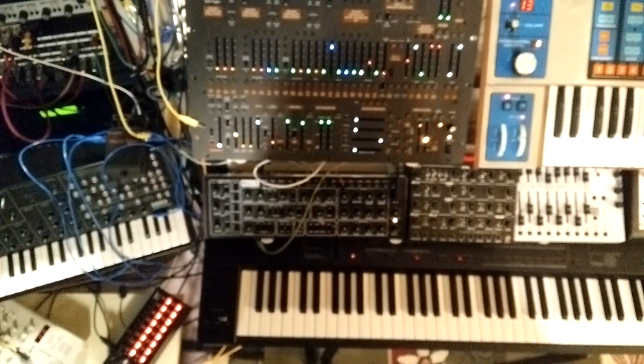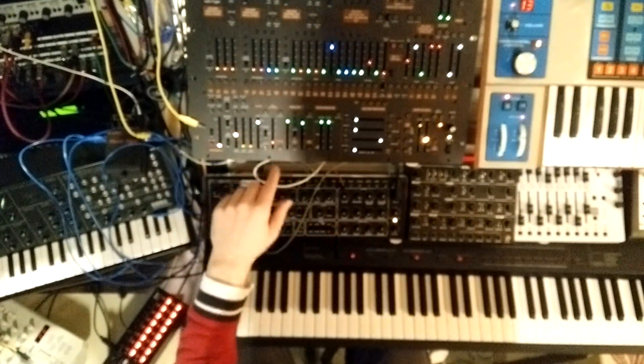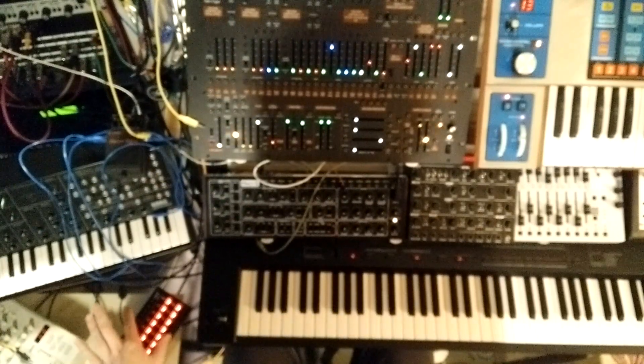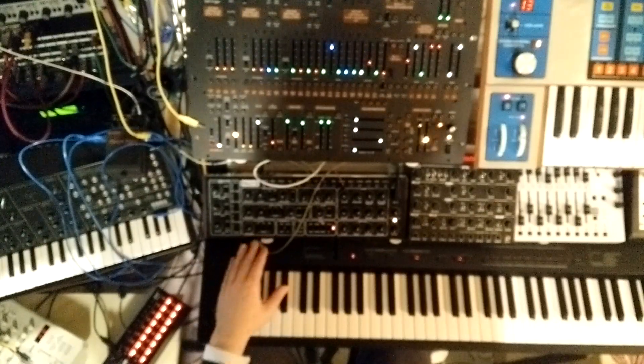I'm going to try to do a little tutorial on how you can reset the LFO of the Behringer 2600 through MIDI. For this I'm going to use the Korg SQ-1 sequencer, and I might use the Behringer Pro-1 as well.